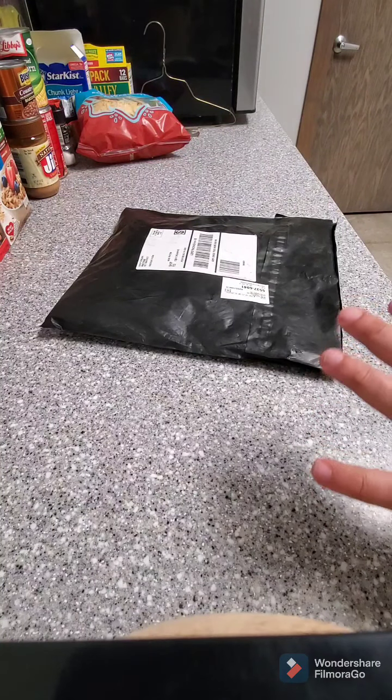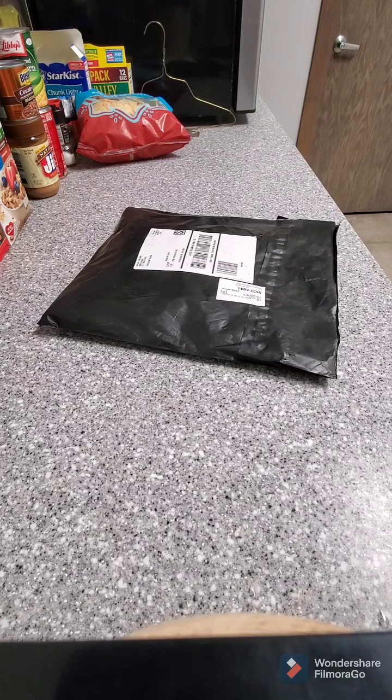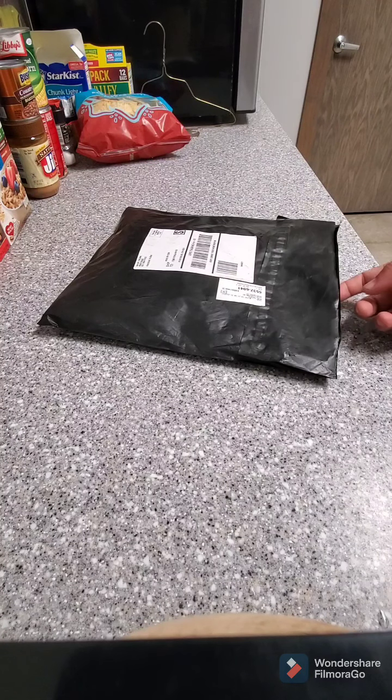Hello guys, this is another Monster Bass bag opening. This one is for March of 2021.